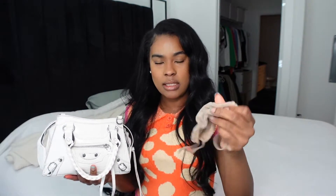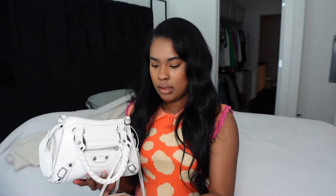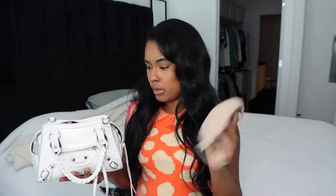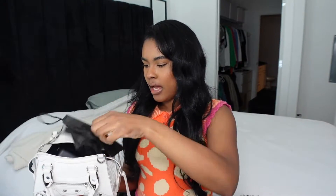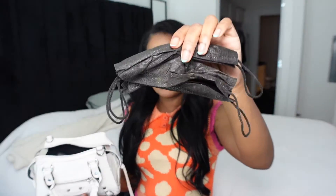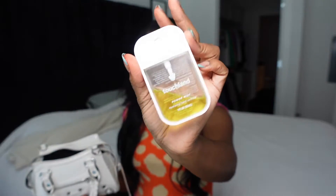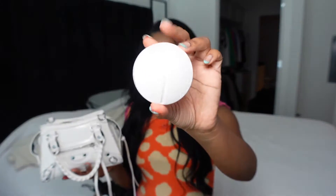Then I have my Skims face mask — I don't know what color this is but I'll link it down below. I got this from Poshmark too. I have a black one in my car as well. These are actually kind of hard to breathe in so I don't wear them often — I'll usually double mask if I'm wearing this one. I also have a black mask in there and my Touchland hand sanitizer.